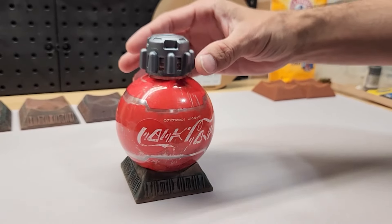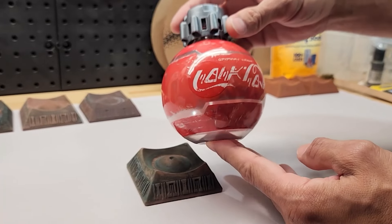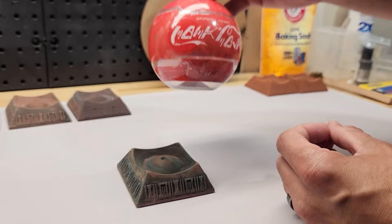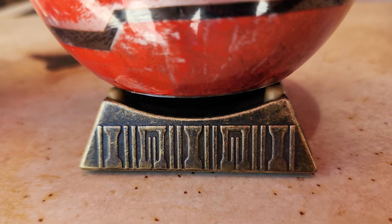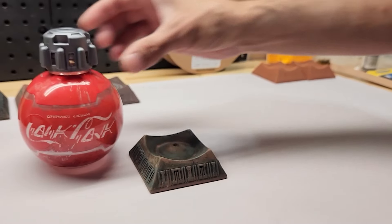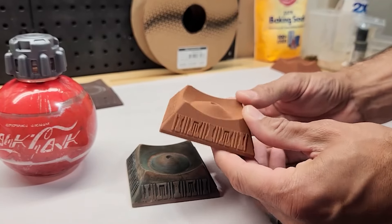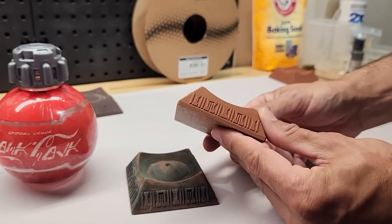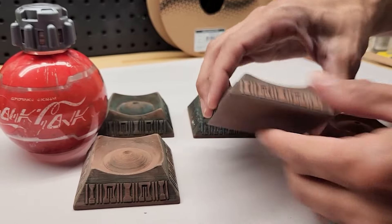Some of you may recognize this — it's a Coca-Cola bottle picked up from Disneyland at their Star Wars location. They had it presented at the kiosk on top of a really cool stand. When I asked if I could buy the stand, they said they no longer manufacture or sell them. So I designed and 3D printed this guy with Proto Pasta Copper Composite PLA. It has a lot of copper inside it, and we're going to try to turn it into something like this.